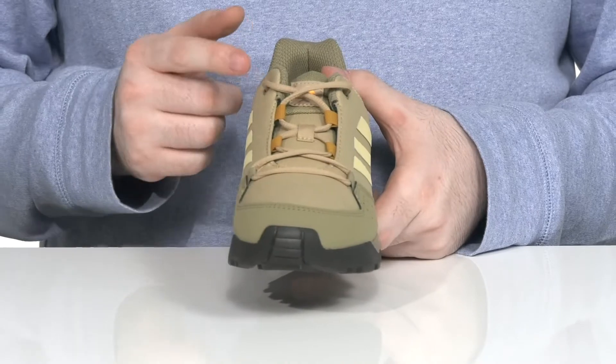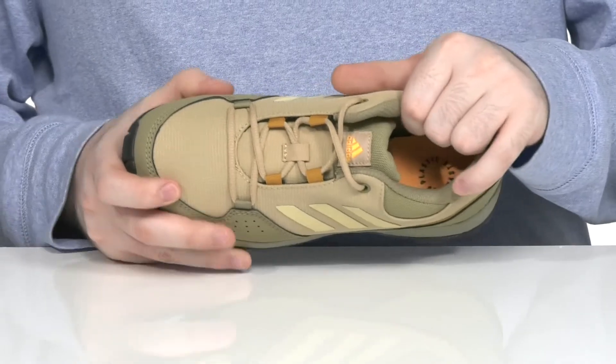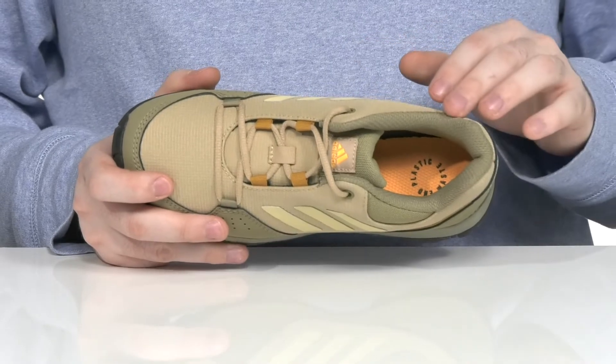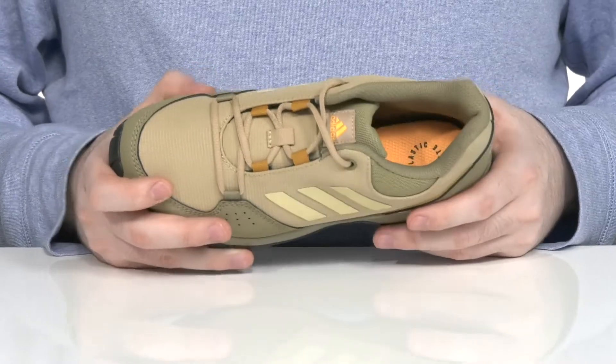There's a unique lace-up to keep it fitting just right, and it uses a gusseted tongue to keep out any outside debris. The inner lining is made with lots of padding using the Klima proof membrane, which helps protect against wet elements by wicking away moisture, with PrimaLoft insulation to keep these feeling warm and cozy.